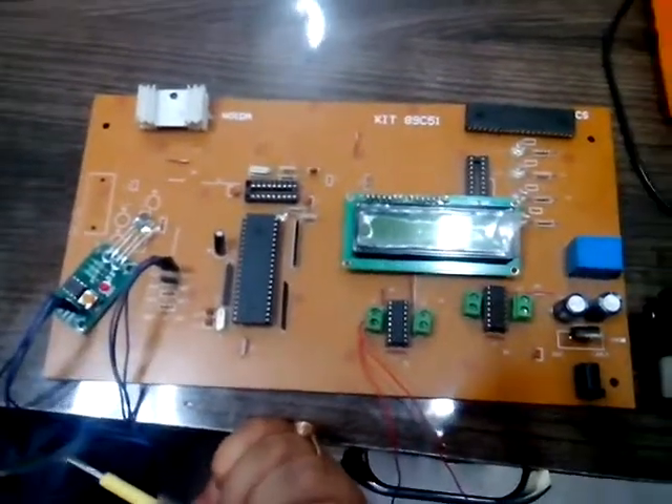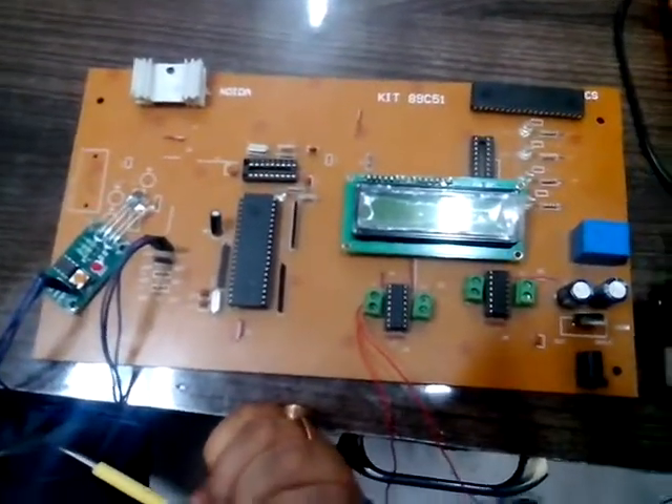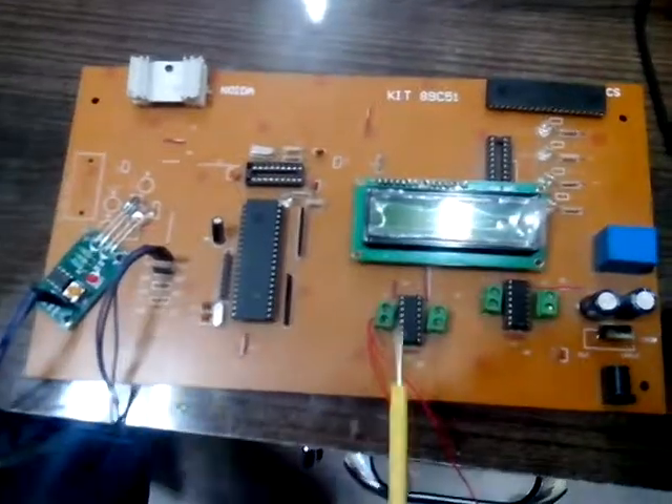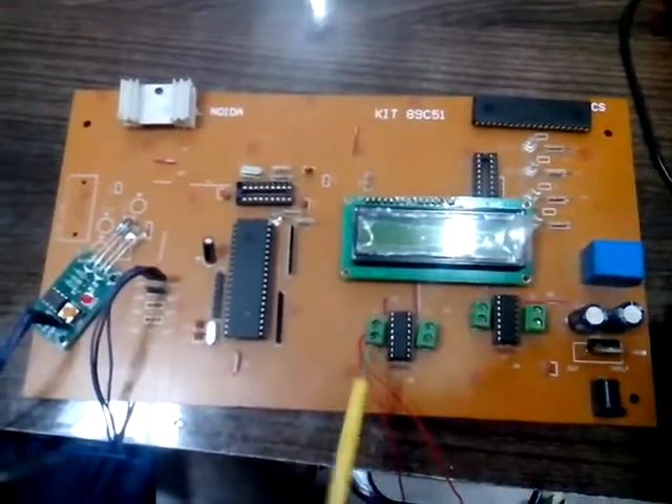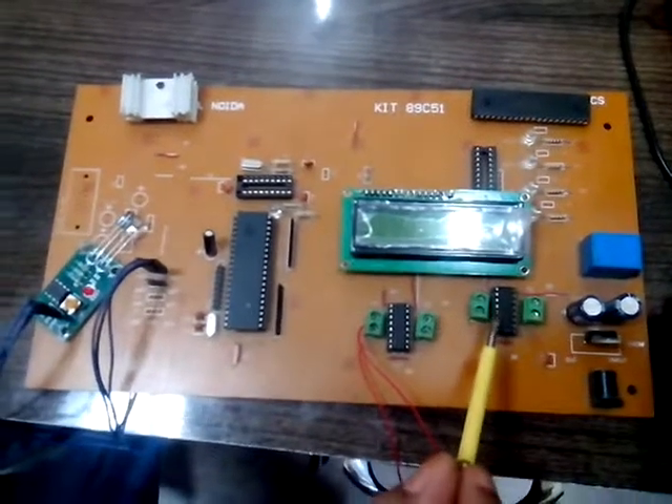Hello friends, today we are going to make a Delhi Metro project. In this project, we are using two L293D motors. The first one is for the wheels and the second one is for the gate.